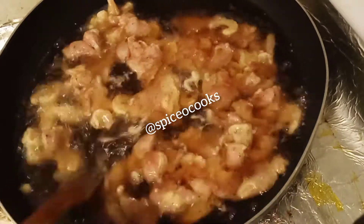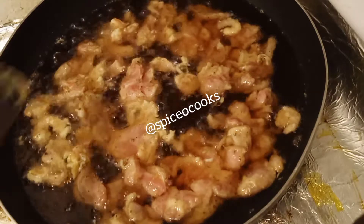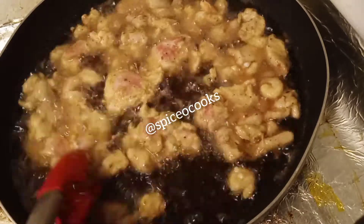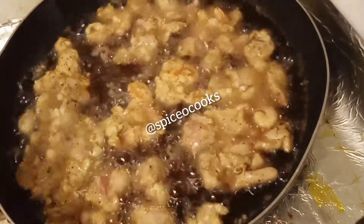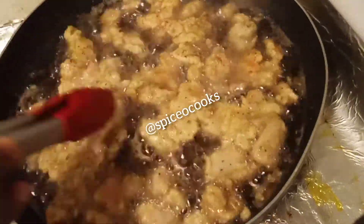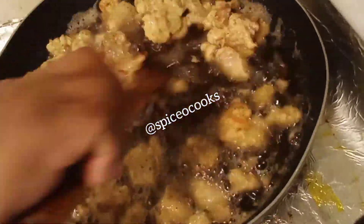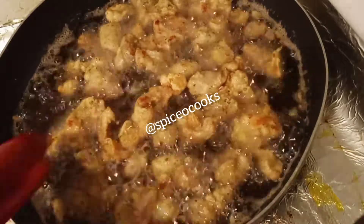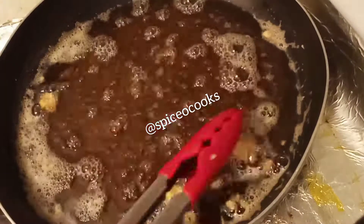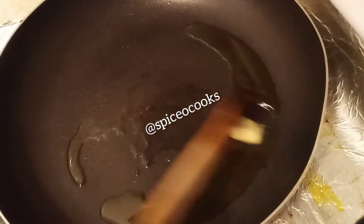Fry the coated chicken until crunchy and done, then place it on a plate. Add your olive oil to the pan.